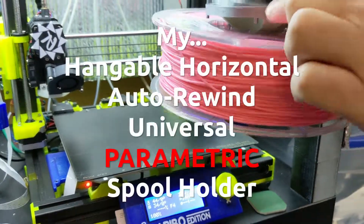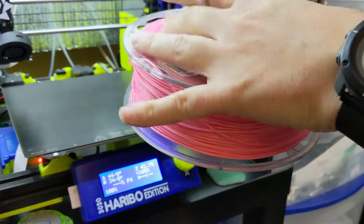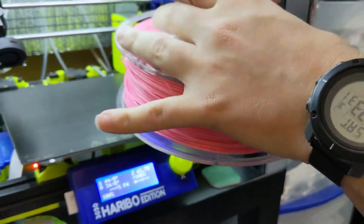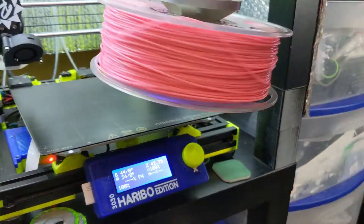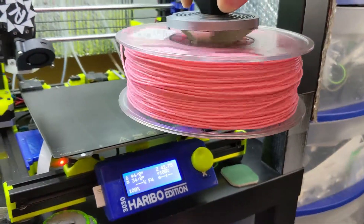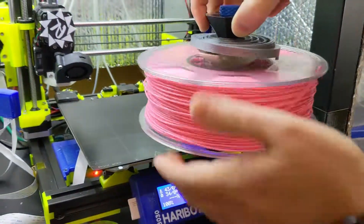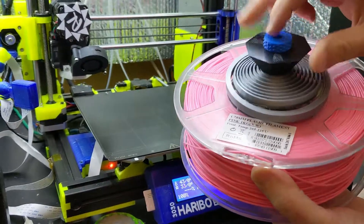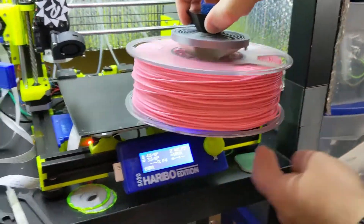I still have to come up with a better way of the spring sticking with the collet — it's a little loose right now. But check this out: it auto-rewinds. It does exactly what it's supposed to do. And the tension nut works — you can control how tight it gets before the spring kicks in.